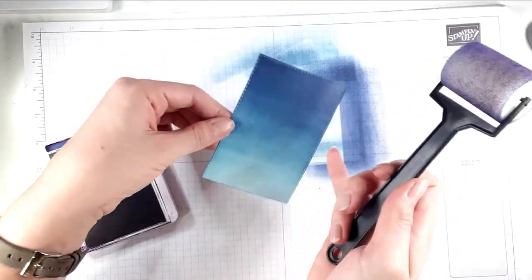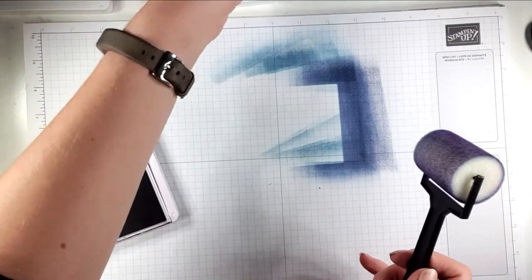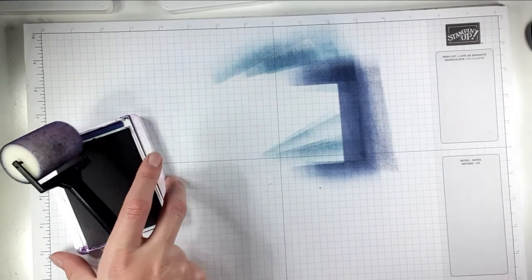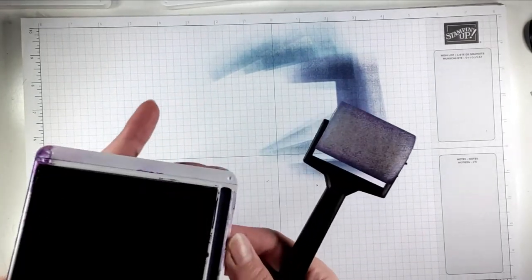Do you see how quickly I've got that gorgeous night sky look? I'm going to just stick that to the side to dry a little bit. I'm not going to change my paper because I don't want to waste paper.